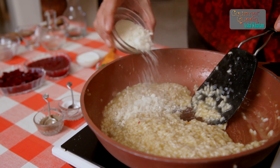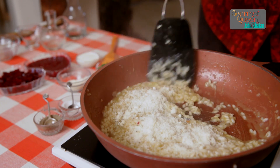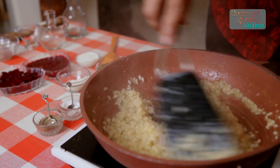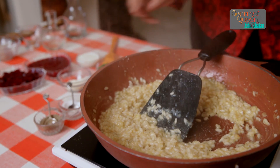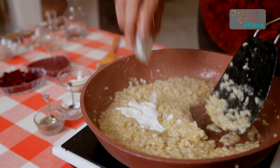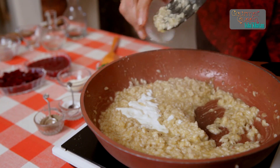Now we add a quarter cup of parmesan cheese which is finely grated — mix it really well. And to get the creaminess to your risotto, some two tablespoons of nice fresh thick cream.